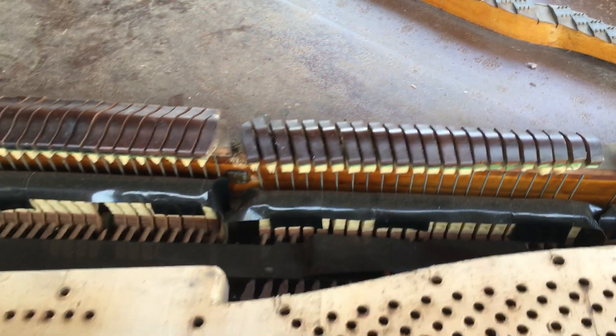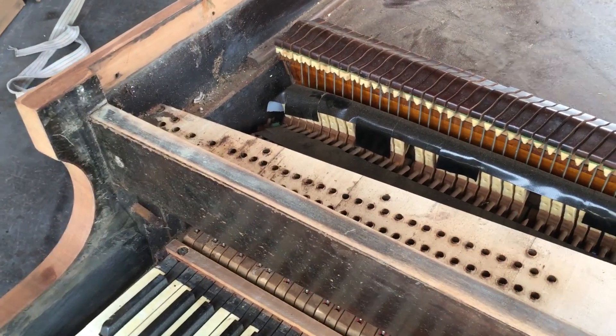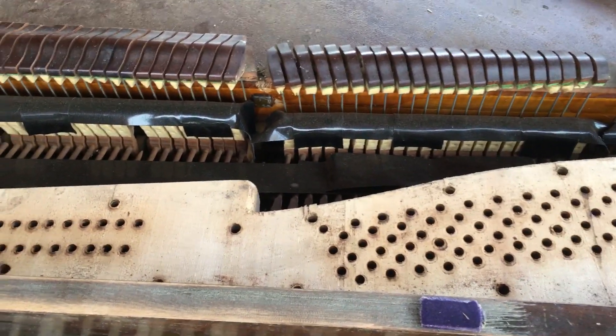I found out that this piano has been worked on before, so it was not in original condition. I found that out from the way the strings are.